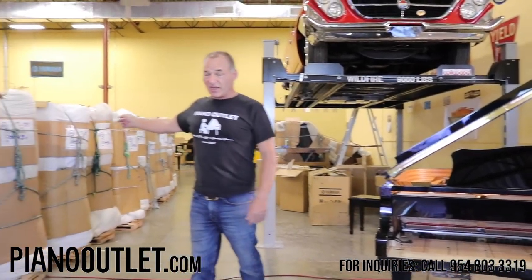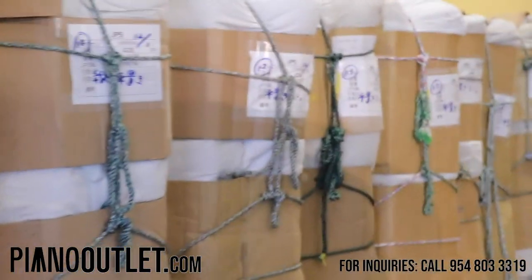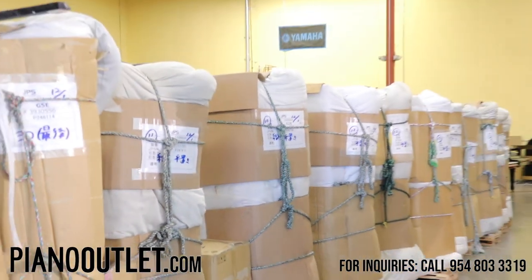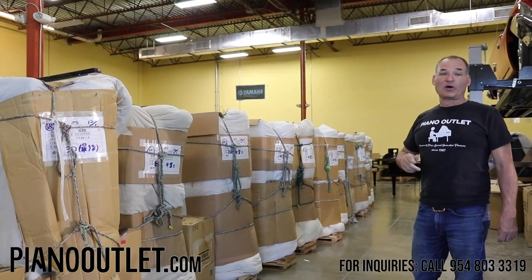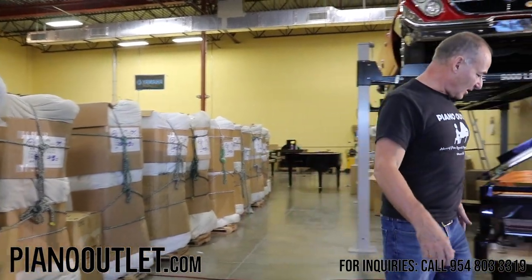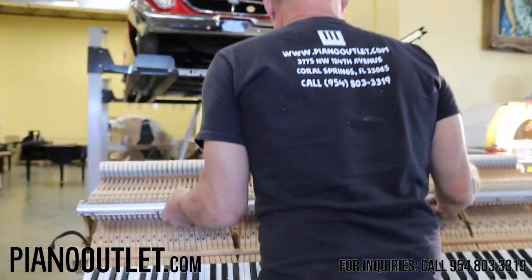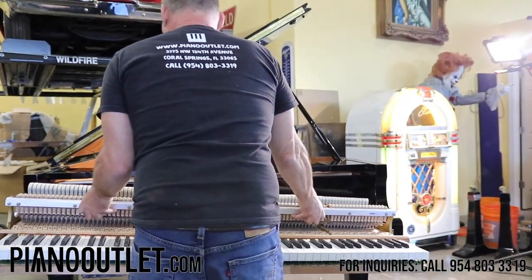Incidentally, this is a shipment that just came in about a week ago — we got about 15 to 20 grand pianos. As you may or may not know, we get our pianos from Japan, and that's where this piano came from. So I'm going to assemble this back and now demonstrate the electronics.